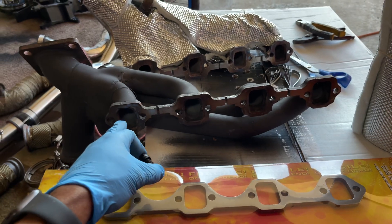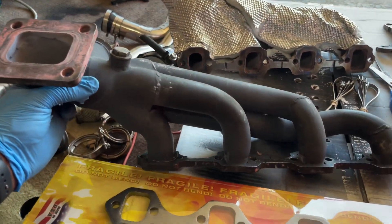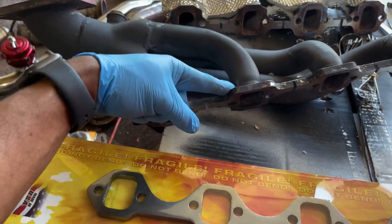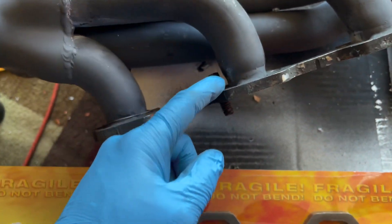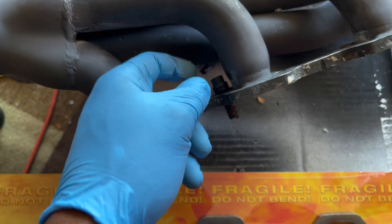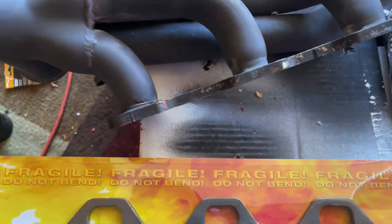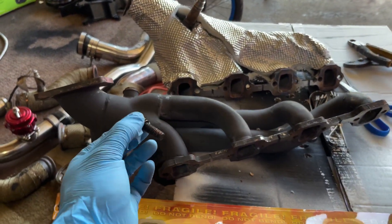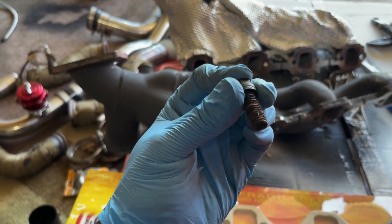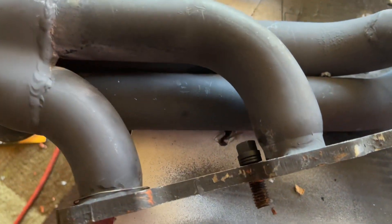Now I know everybody talks about the Stage 8 bolts. The problem with the Stage 8 is it's like a two-piece or three-piece part, and the bolt holes going to the port are too close. There's like another piece that's supposed to fit up against here — it's like a half-moon piece that you put the bolt through — and there's not enough room between the bolt hole and the header port. So at least in my case, the set of headers I received, I wasn't able to get a Stage 8 bolt kit on there. But these ProForm locking bolts work pretty good, and they're a cheaper alternative with enough clearance to fit into the bolt holes.